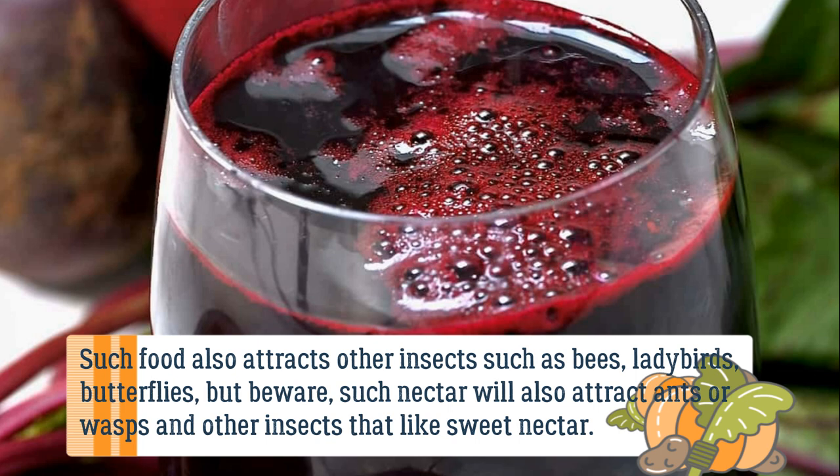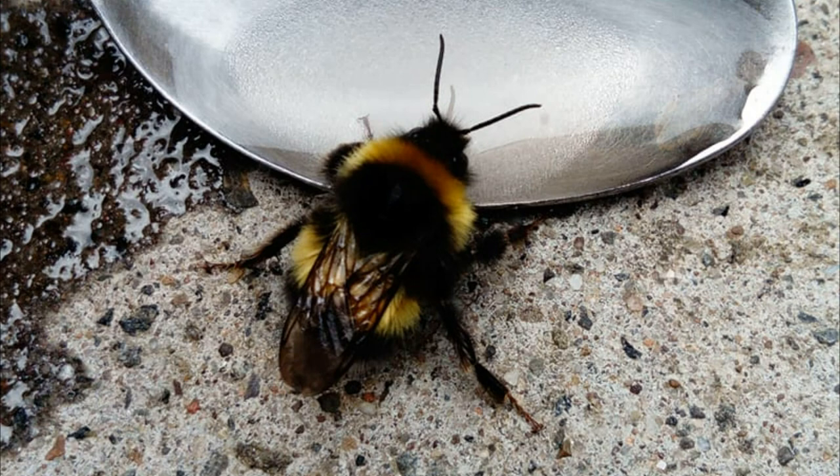Such food also attracts other beneficial insects such as bees, ladybirds, and butterflies — but beware, this nectar will also attract ants, wasps, and other insects that like sweet nectar.